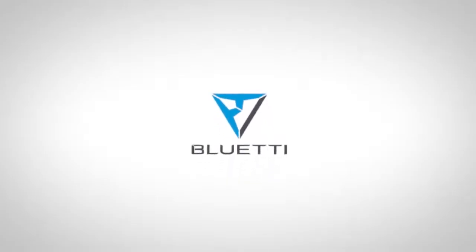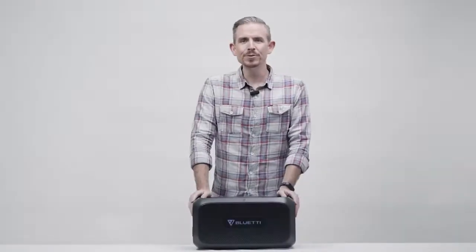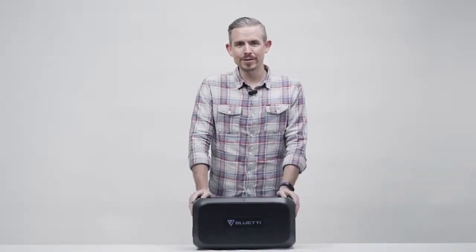Blue Eddy delivers convenience to you with easy power access. Welcome to Blue Eddy Support. This is the official Blue Eddy B230 battery module.